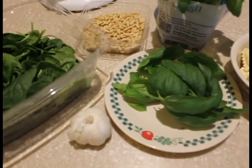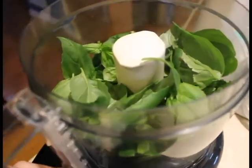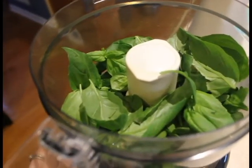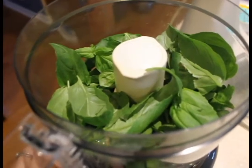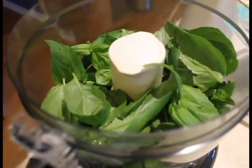All right, let's get started. Start by toasting your pine nuts. So this is a food processor — you could put it in a blender as well. This will be like a pesto sauce without the parmesan, because we're going dairy free.